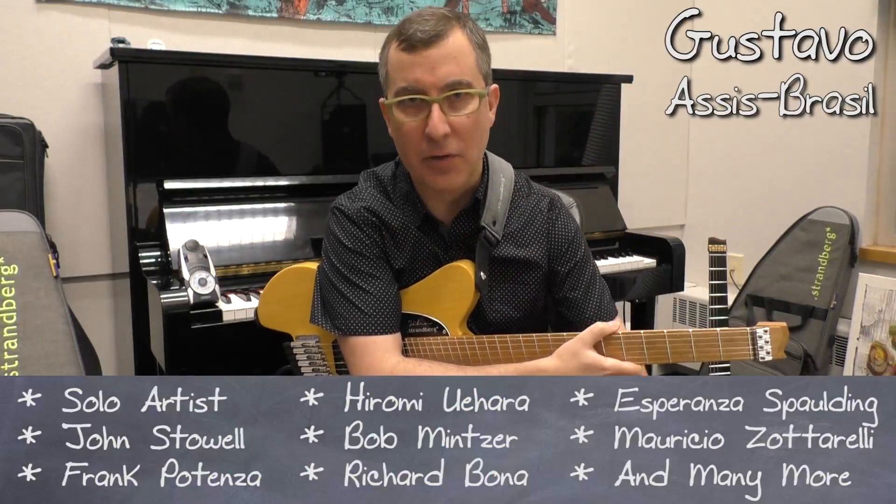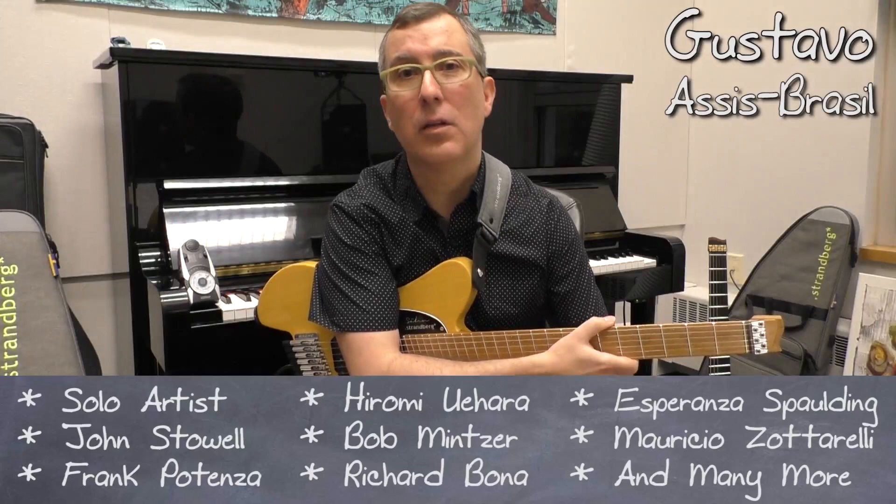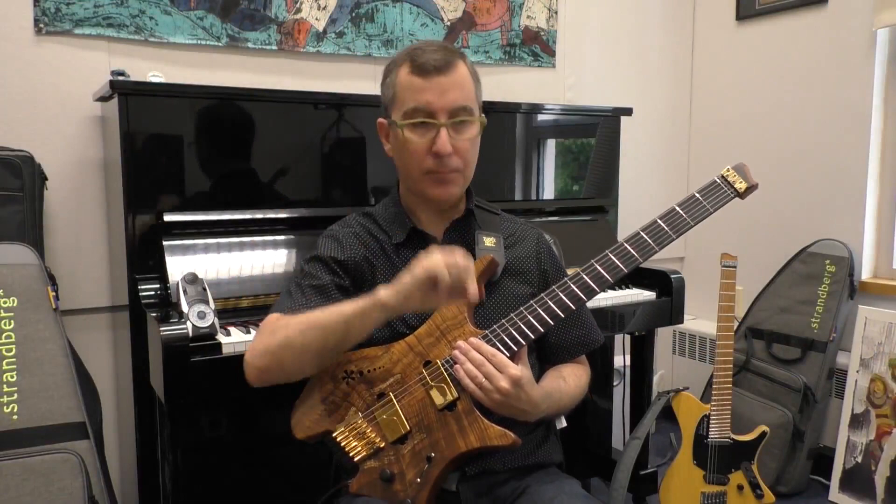In my opinion what I'm gonna show you here is very musical, very creative. You're picking every note and you're changing directions but you're never crossing the string, which is really cool.